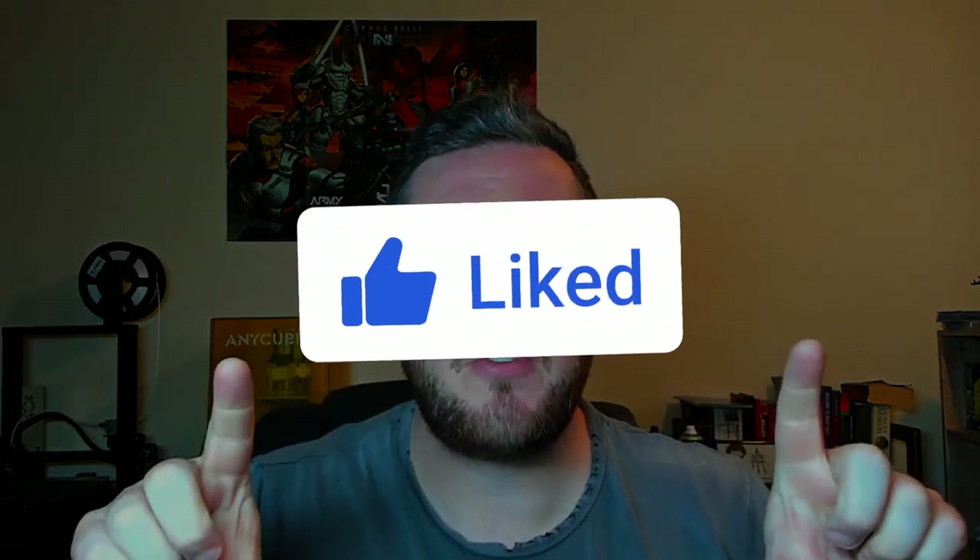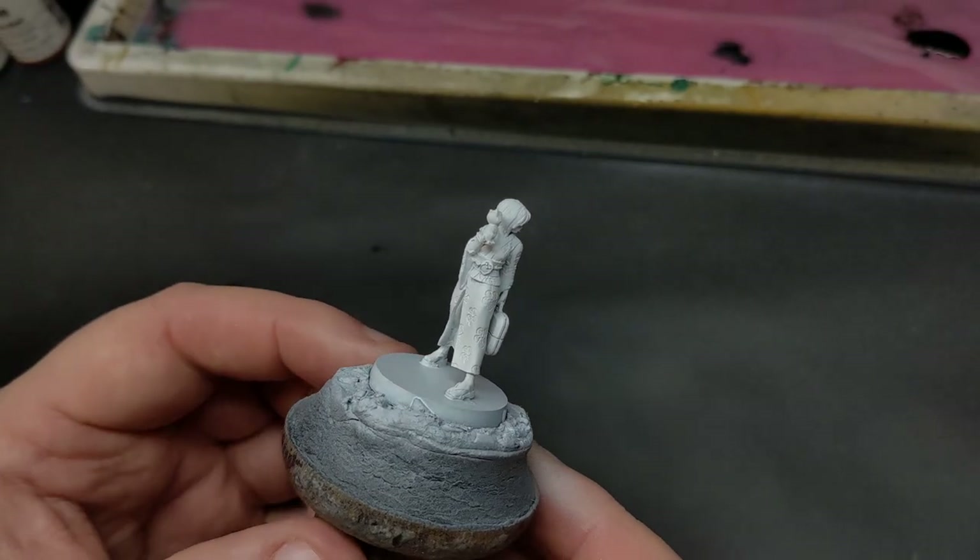But before we do that, I need to fulfil my obligations to the big YouTube machine by asking you to like this video, subscribe to the channel, enable notifications, and if you wish to support the channel further, have a look at the links in the description below. So with that aside, let's get back to our delegate miniature and paint that kimono.